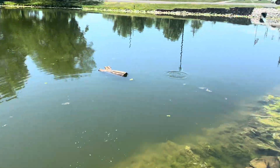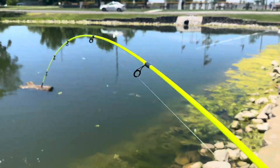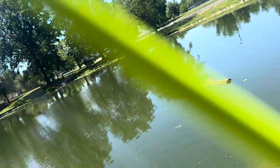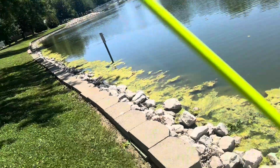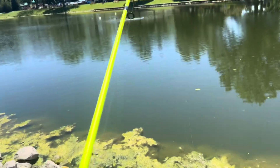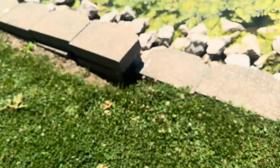Got me a turtle! Got me a little red-eared slider. Let's see if we can get him unhooked here.